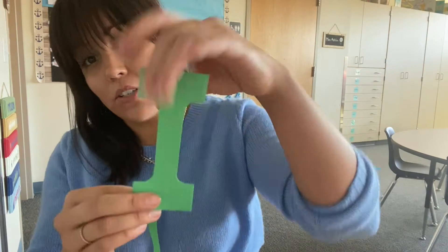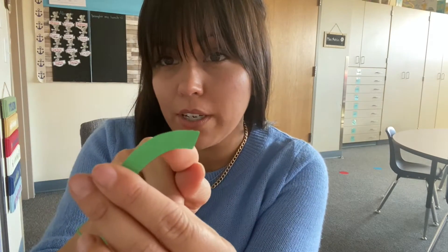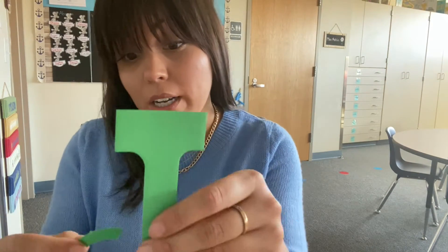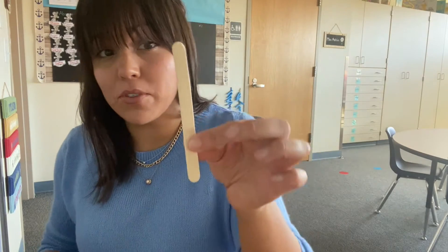First thing we're gonna do is grab our little iguana tail. Here is our uppercase I, and we're just gonna glue it on the bottom so he has a little tail sticking out. Put just a little bit of glue right there. Stick it on and count to ten — one, two, three, four, five, six, seven, eight, nine, ten. Beautiful! Iggy Iguana — easy!